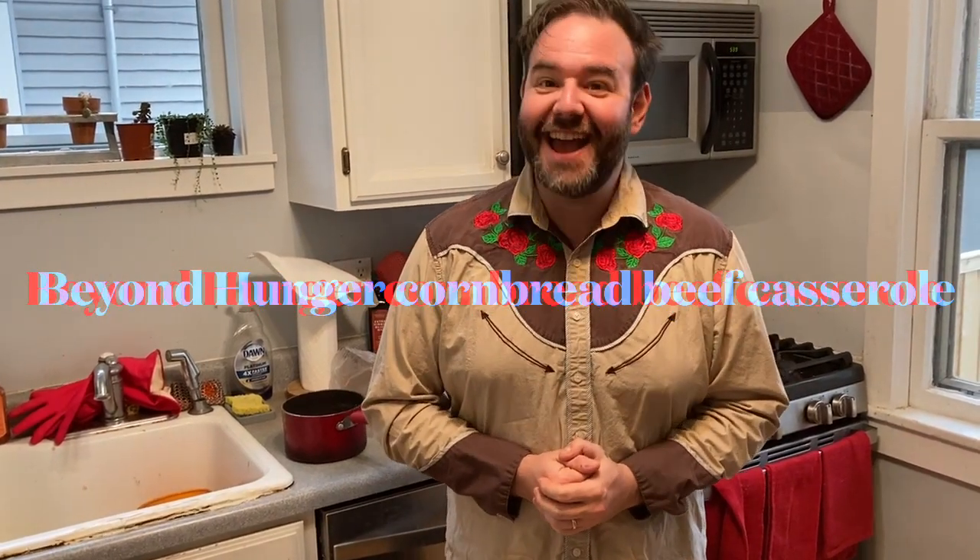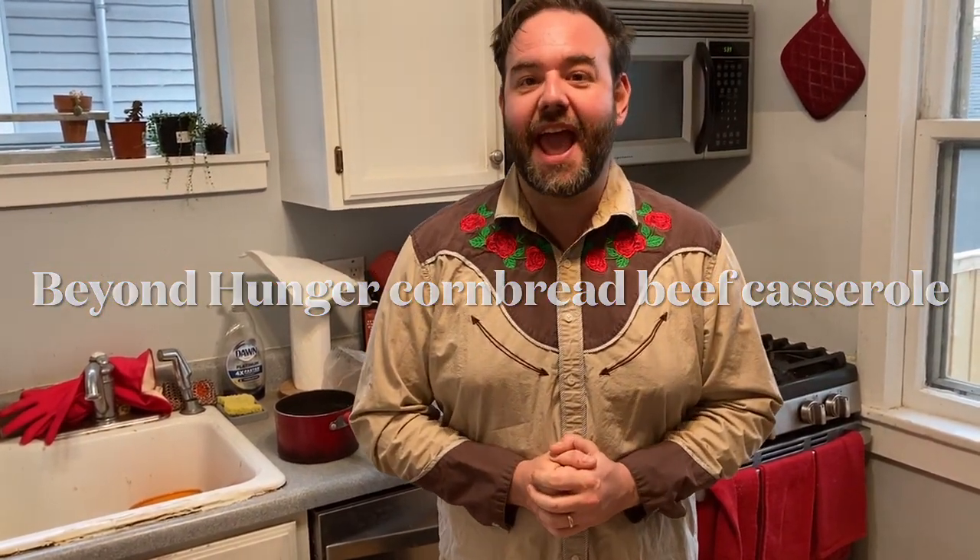Hello, Beyond Hunger partners! Today we're going to be making a cornbread and beef casserole. I have been stoked about this one all week.